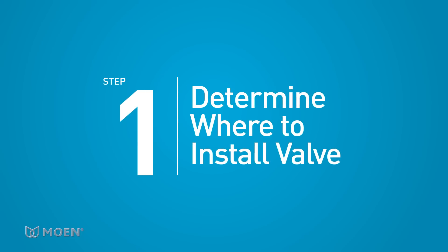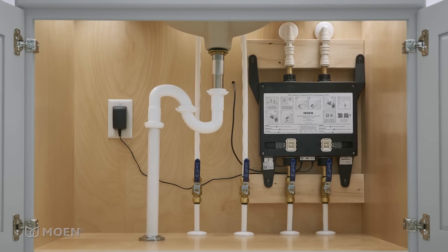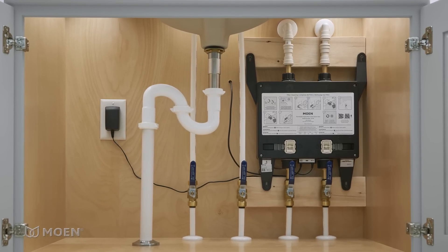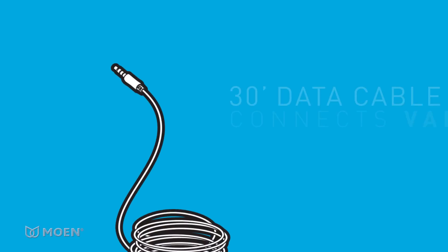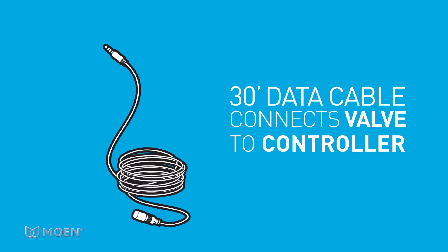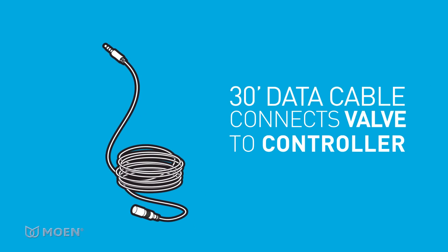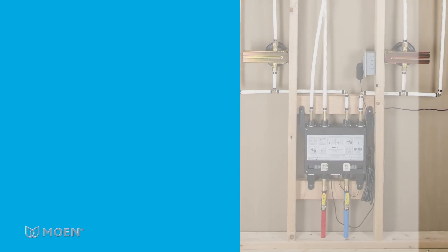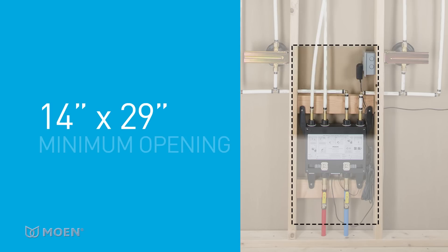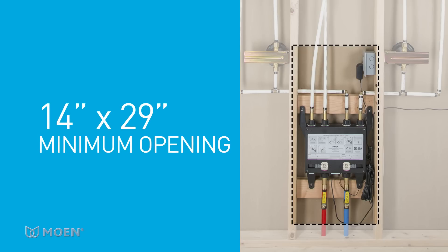Step 1: Determine where to install the U by Moen Shower valve. For your convenience, it can be placed in a wall, cabinet, or basement — virtually anywhere. A 30-foot data cable connects the valve to the controller, giving you 30 feet of install flexibility. If you place the valve behind a wall, an access panel is required with a minimum opening size of 14 by 29 inches.